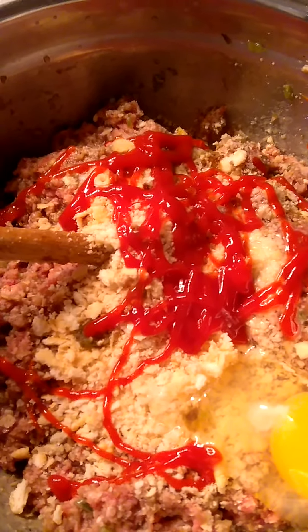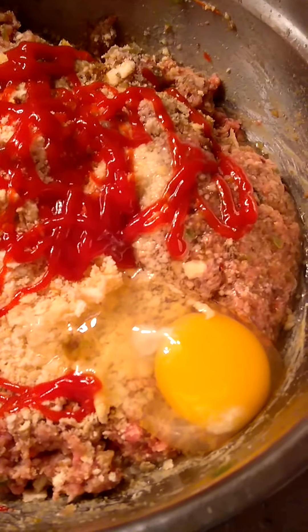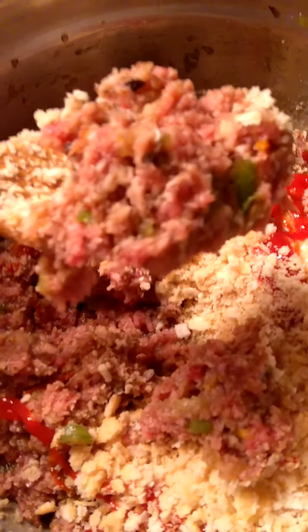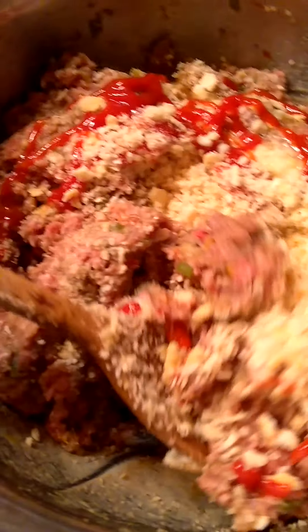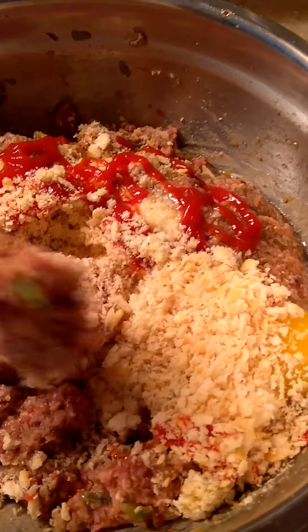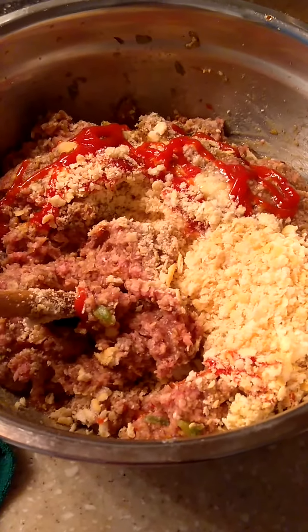I've added the ketchup, the Ritz crackers, my vegetables, and my egg. You're not even going to be able to see or taste the mushrooms in there. Let me stir it and put it in my pan. Just waiting for my cornbread to get done.